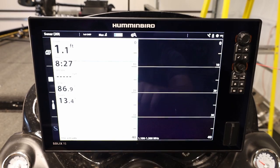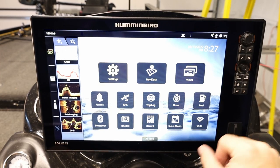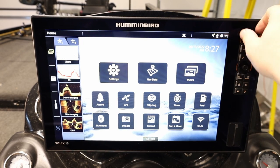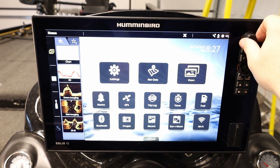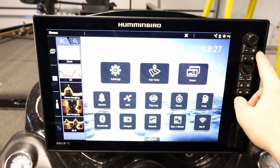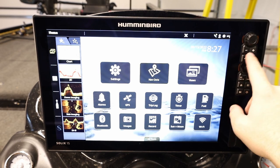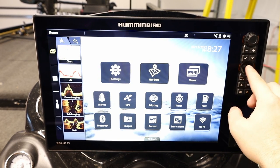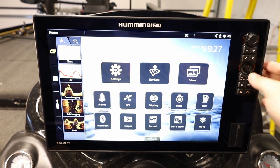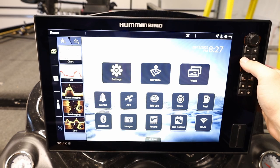Now that we have it powered up, let's start from the home screen. Before we talk about anything on here, let's talk about the control options. Over here are our non-touch screen controls. Starting at the top, we have a knob which moves through menu items or increases and decreases selected items. We have a plus or minus for zooming in and out. We have a check mark and an X — select and escape — and a joystick that allows us to move around on menu items. You can also press the center of the joystick to select items.